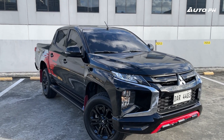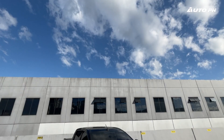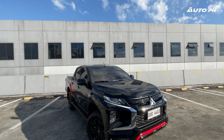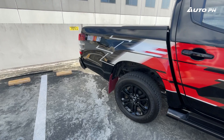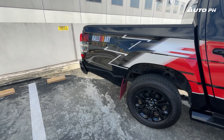Rally Art is Mitsubishi's high-performance brand for its off-road, rally, and racing vehicles — think of it like Raptor for Ford. While the racing theme still exists, it mainly represents Mitsubishi's rally-inspired line. This Strada Rally Art was introduced during the 2022 Philippine International Motor Show with various Rally Art accessories.